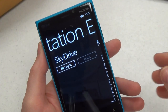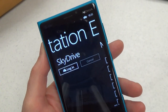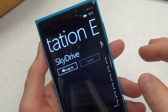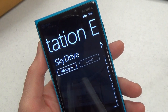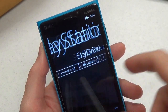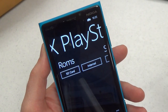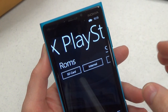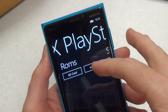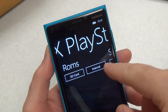The main way to get games onto your phone is with SkyDrive. Just log in, navigate to the folder where you've uploaded the ISOs, and download them. The emulator supports BIN and ISO files of PlayStation 1 ROMs, however not all games are compatible. You can store your ROMs on SD card or internally.